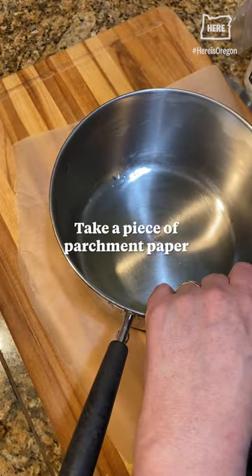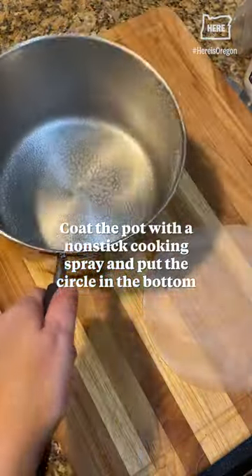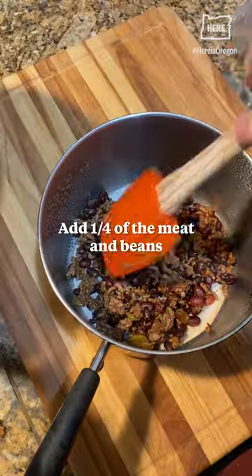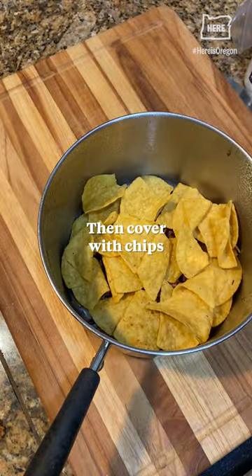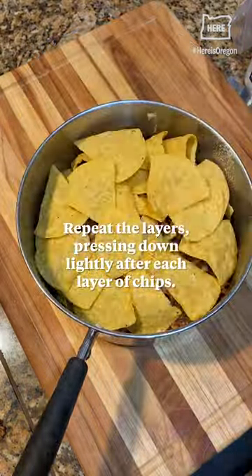Take a piece of parchment paper, trace the bottom of the pot on it, and cut out the circle. Coat the pot with non-stick cooking spray and put the circle in the bottom. Add a quarter of the meat and beans, then cover with chips. Add a quarter of the cheese sauce. Repeat the layers, pressing down lightly after each layer of chips.